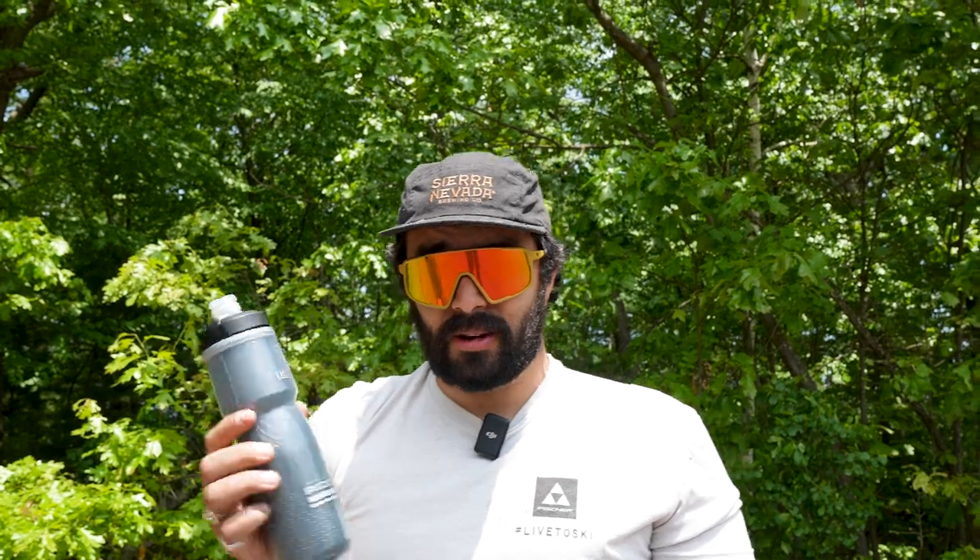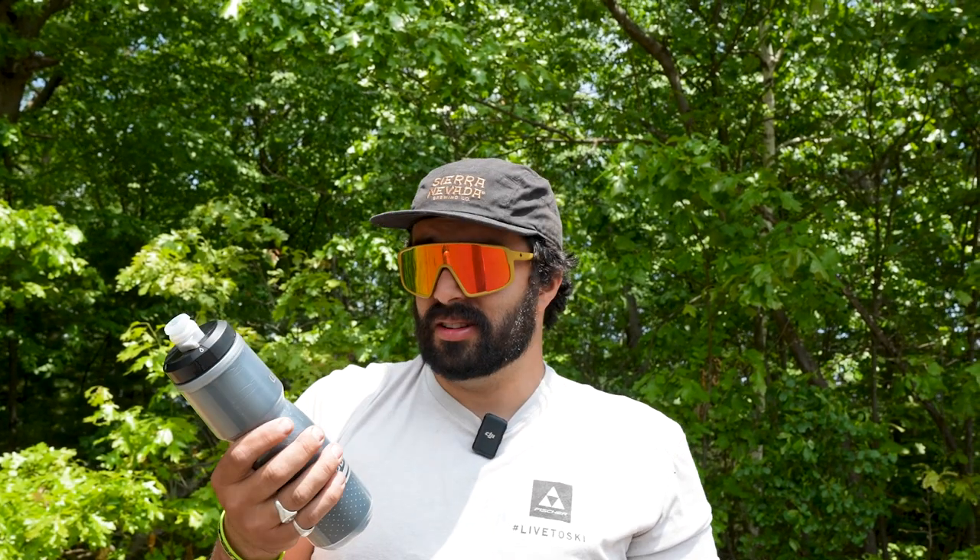This bottle is really popular but I actually hate it — it doesn't look good, it squeezes weird, it looks all mechanical. The water doesn't come out very well, I don't like it.